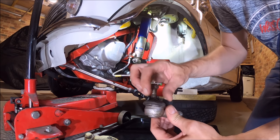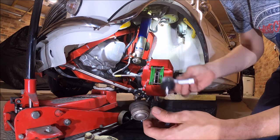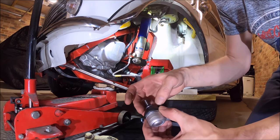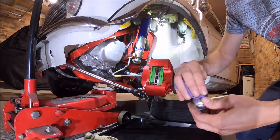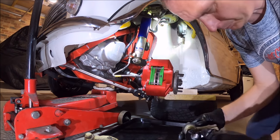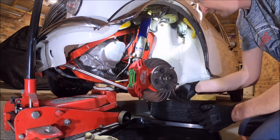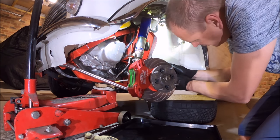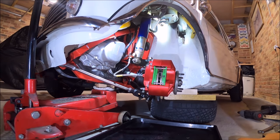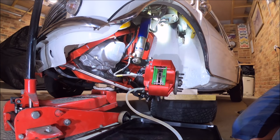That'll be another track rod end we're replacing, just because the rubber's perished on it. The track rod end itself is fine — it's nice and tight, I think they're about two to three years old. Put a bit of paint on these first, then I'm going to put some rubber dressing on the boot to help try and stop the rubber from drying out. That means I'm going to have to redo the tracking afterwards. Really, if you've replaced the track rod ends you should do the tracking as a matter of course anyway, but if you've got like-for-like track rod ends from the same manufacturer and wind it back on the same number of turns, in theory it shouldn't make a difference — but it's best practice to do it anyway.